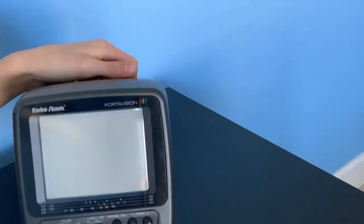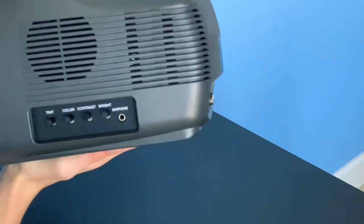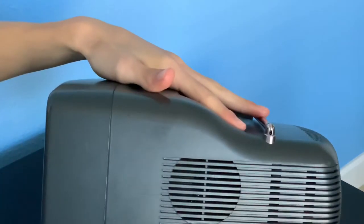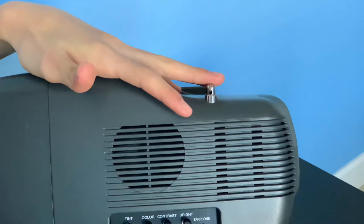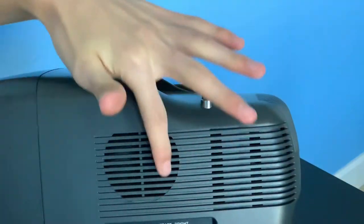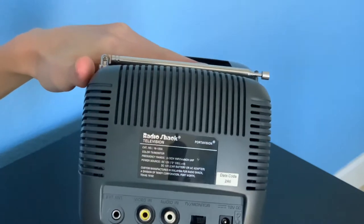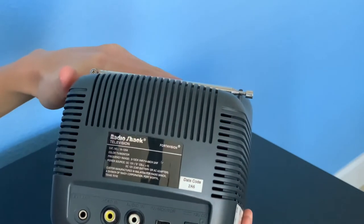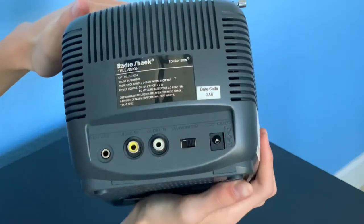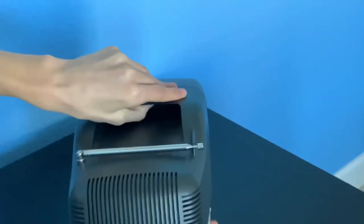You can see the Radio Shack Portavision branding. There are some adjustment buttons — tint, color, contrast, brightness — and a headphone jack, plus a single speaker on the front. On the back we have the external antenna output, AV input, a TV/monitor switch, and then the DC barrel jack input.